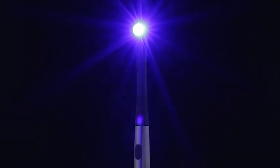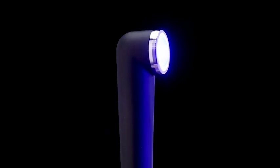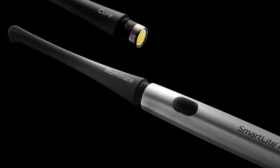One press of the button delivers a powerful 10-second beam that completely cures most Dentsply Sirona restoratives with no guesswork, and the modular design of SmartLight Pro accepts additional tips that can be changed for different clinical indications.